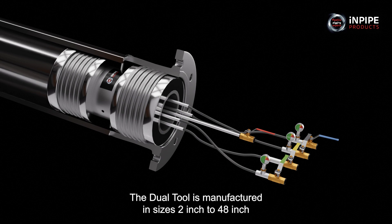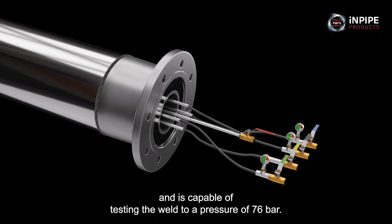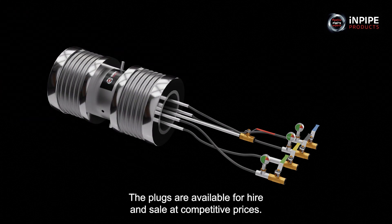The dual tool is manufactured in sizes 2 inch to 48 inch and is capable of testing the weld to a pressure of 76 bar. The plugs are available for hire and sale at competitive prices.